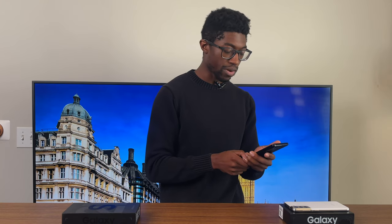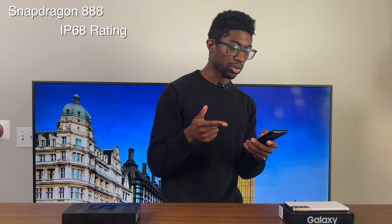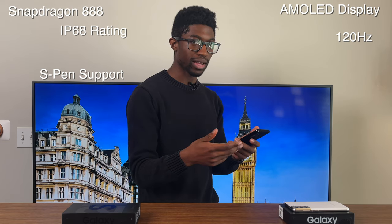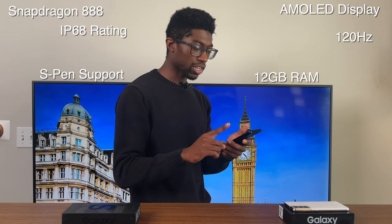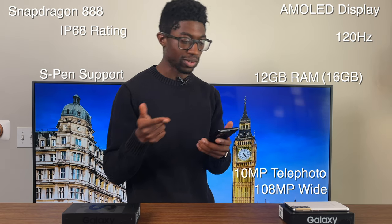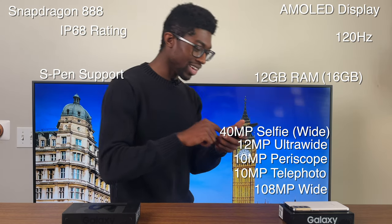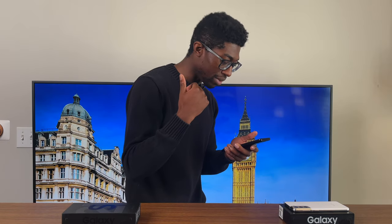This phone has flagship specs: Snapdragon 888, IP68 rating, AMOLED display at 120Hz, stylus support, 12 or 16GB of RAM. For the camera: 108MP wide-angle lens, 10MP telephoto lens, 10MP periscope telephoto lens, 12MP ultra-wide lens, and a 40MP selfie camera. It also has Wi-Fi 6, wireless charging with reverse wireless charging, and a 5000mAh battery. No wonder the battery life is so good. The specs are definitely more ultra than the regular S21.